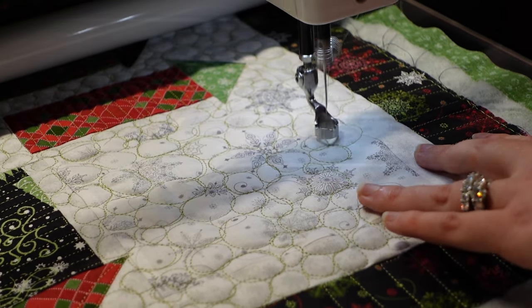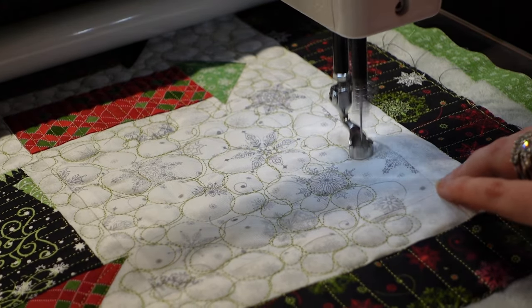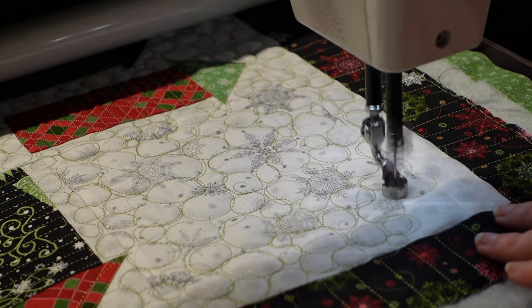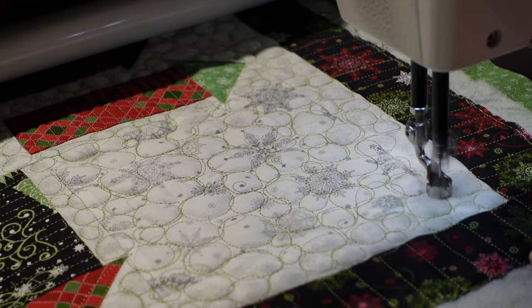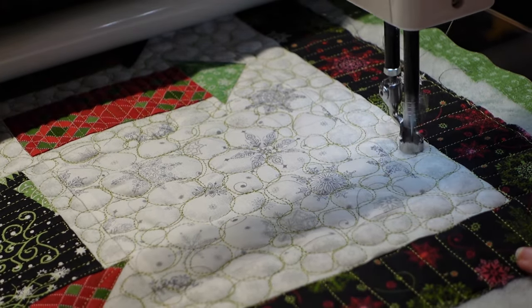With my Moxie frame, I had to work through some boxiness on my swirls. Once the frame loosened up and settled in, making these perfect round elements worked out a lot better. You can see that I'm overlapping some of them — it looks dark here, but it did smooth out within the fabric, and you can see where there's a little more fullness in each pebble.